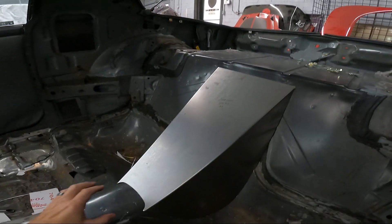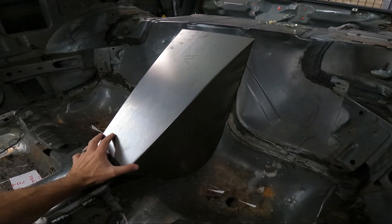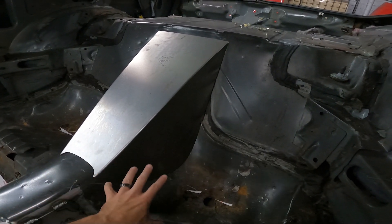What's up guys, welcome back to the channel. This is going to be a very short video on a new product we just put on our website. This is the torque arm clearance panel for the 3rd gen. We have them for the 4th gen and sell a good bit of them.